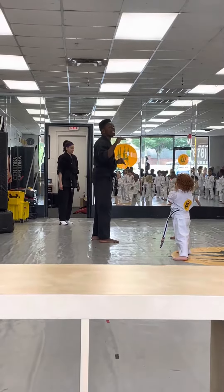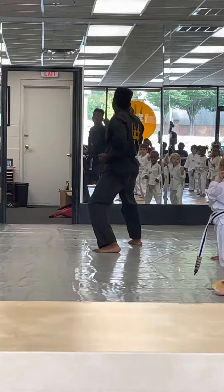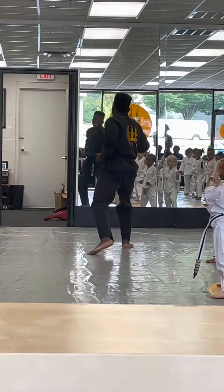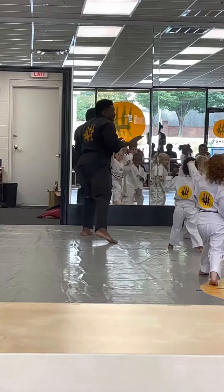Last move for now. Watch me. This is the last move. With your left hand and your left foot — the other side — this is it. Take a big step. Punch! All right, don't move. Let me check.